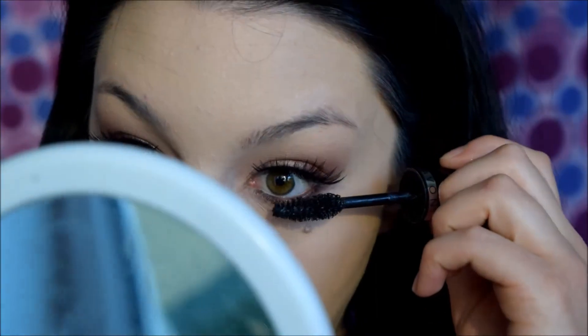Once my under eyes are concealed, I'm going to take the color Semi Sweet again on a Flat Definer brush by BH Cosmetics and pack that under my bottom lash line. Then take the smudging brush from before with Salted Caramel and blend that out for maximum smokiness. Make sure to connect it with the shadow on your outer corner. Then fill in the waterline with the Teddy pencil and apply bottom mascara.